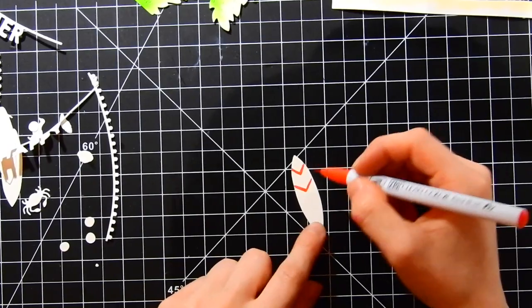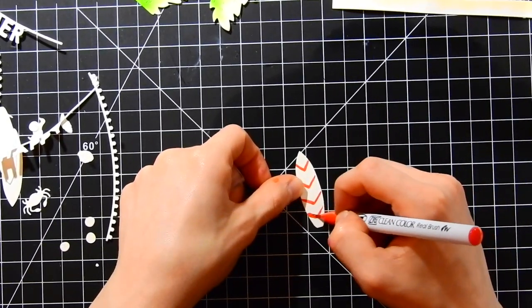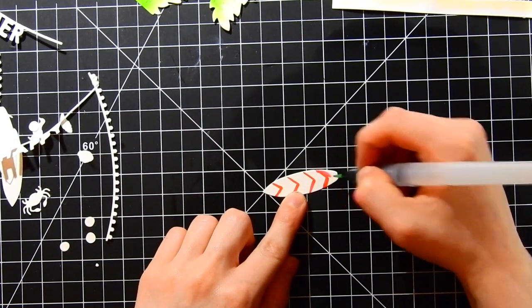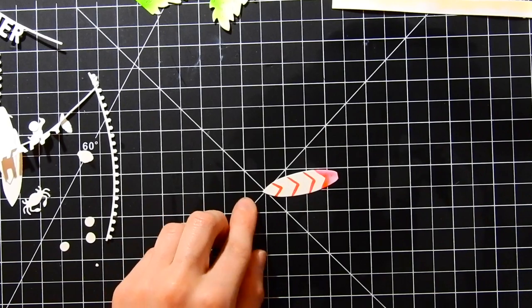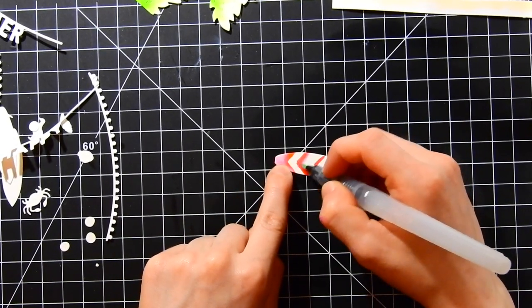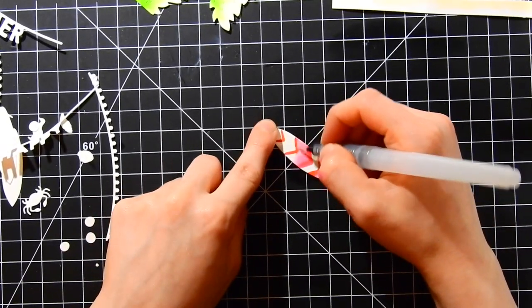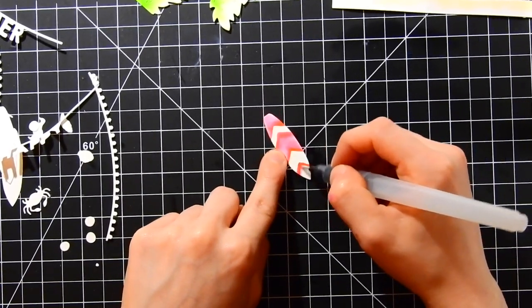For the surfboards, I'm adding details because they aren't stamped images, so I need to make sure I don't color them totally flat — they will look flat otherwise. I'm adding stripes to this one, and on all the surfboards I added stripes and other types of details to give them a more realistic look. I'll blend that out with my water brush to get the colors blended well.